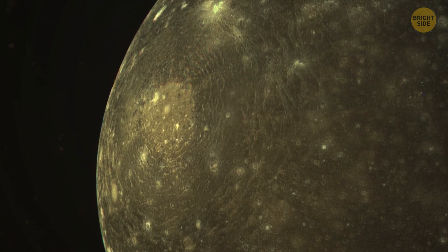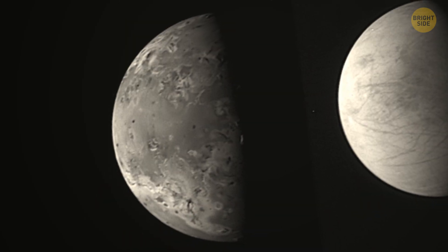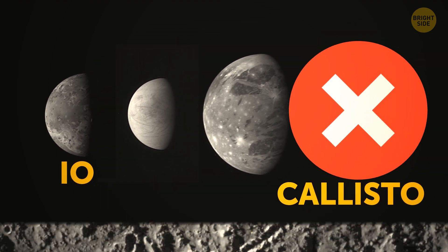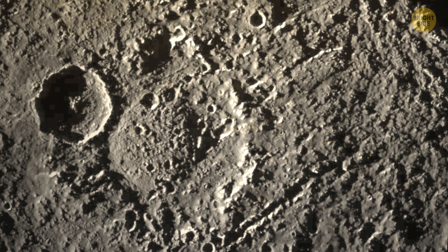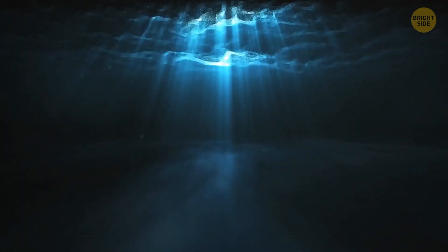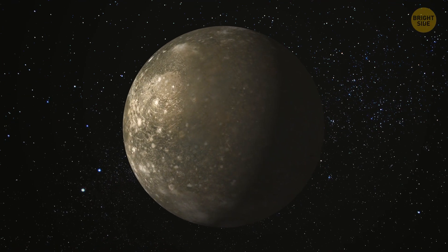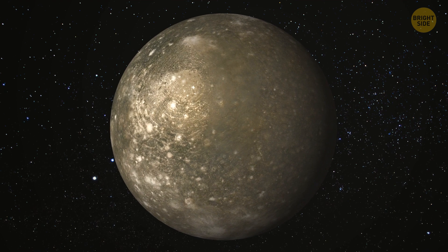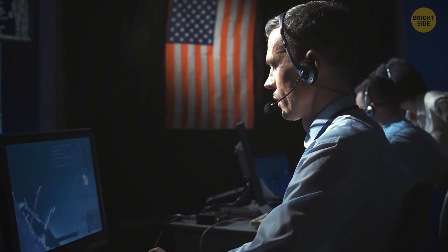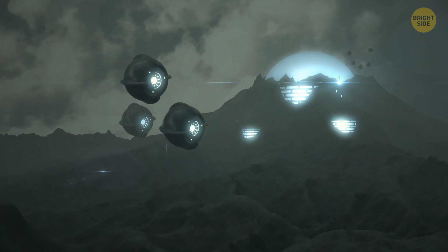Its surface is estimated to be a staggering 4 billion years old. As opposed to Io, Callisto is not geologically active, but scientists believe there might be an ocean hiding underneath the moon's surface which may potentially harbor life. The fact that it's less impacted by Jupiter's magnetic field means it features low levels of radiation. Given this suitable environment, we may one day end up setting a human base for future explorations here.